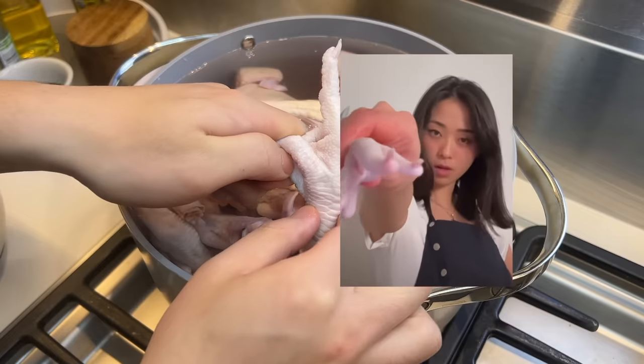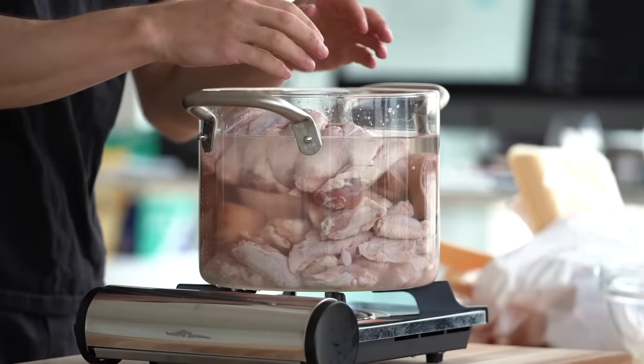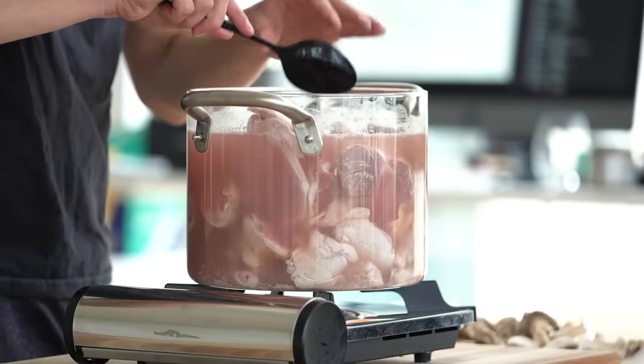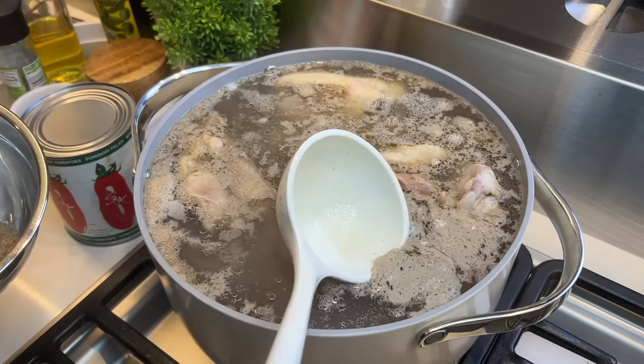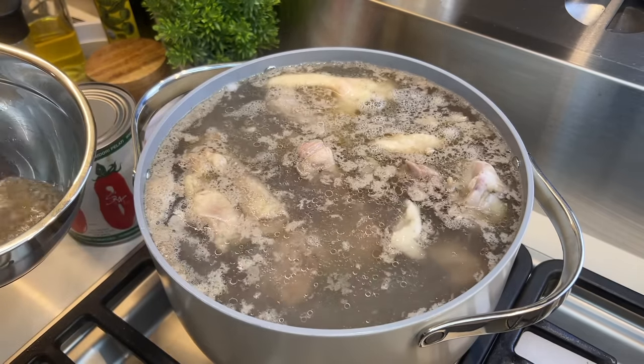And to make up for my lack of wings I'm gonna go with some chicken feet. Then crank up the heat and bring this to a nice rolling boil. Some people will tell you to rinse all the scum out, but I like to keep all the flavor in there. But this broth smells really bad right now. I wonder if this step is correct.